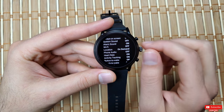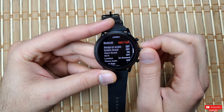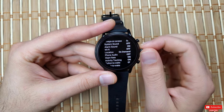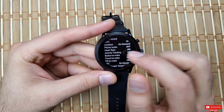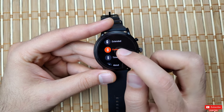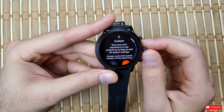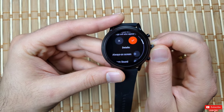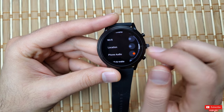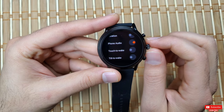One drawback of Extended mode is that, except for Bluetooth, you can't toggle other options on or off as needed — you have to go into Settings to do that. But Fossil covers this with the Custom mode, where you can manually toggle options on and off on top of the Bluetooth custom range. As you can see, I have pretty much everything off except phone audio.